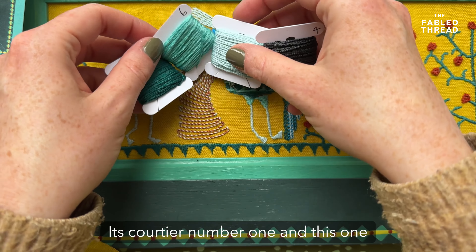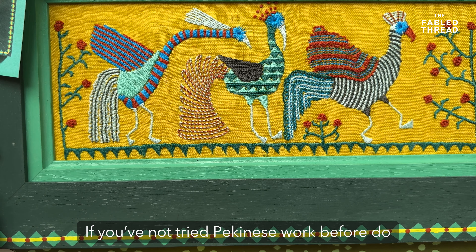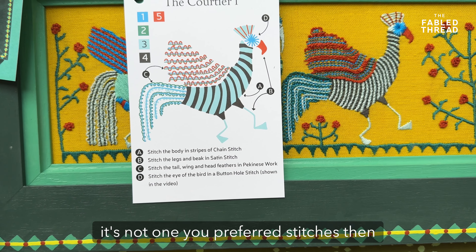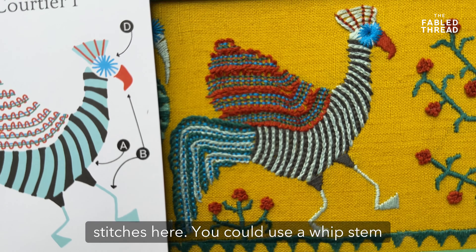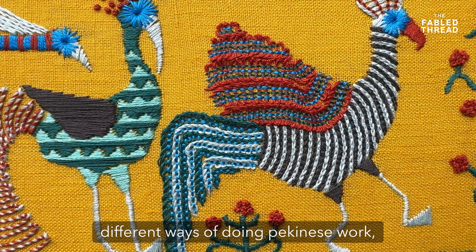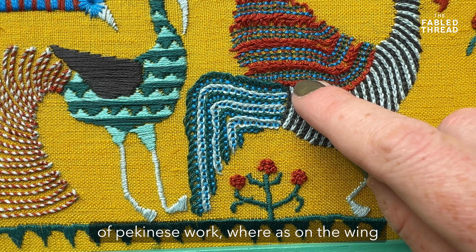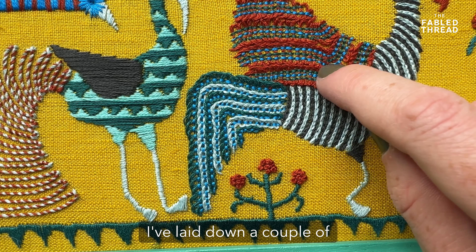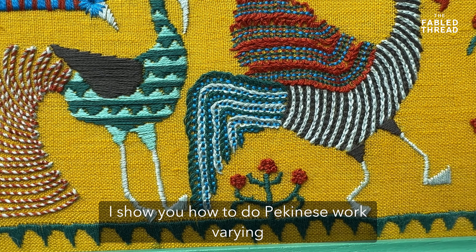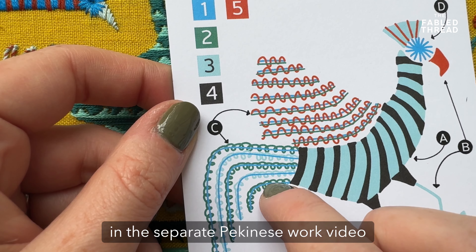Next up is courtier number one, and this one is a really fun exercise in Pekingese work. If you haven't tried Pekingese work before, do watch the video — it's fun to do. If you aren't comfortable with it or it's not one of your preferred stitches, use a different one; whipped stem would work really nicely. You can see here two different ways of doing Pekingese work: along the tail I've got a single stripe, whereas on the wing I've laid down a couple of lines of running stitch first and then run my Pekingese work through them both. I show you how to vary between one central line or double lines in the separate Pekingese work video.